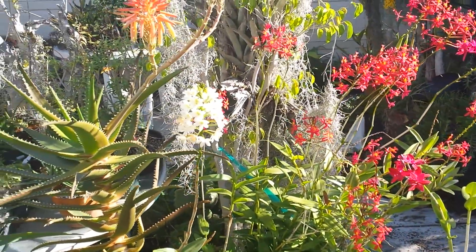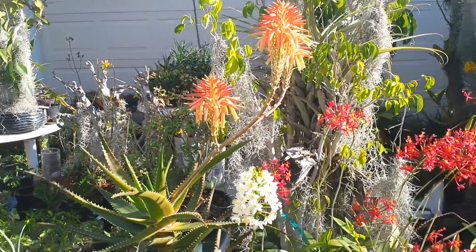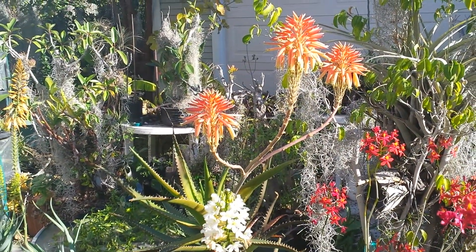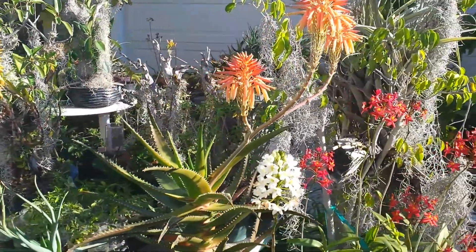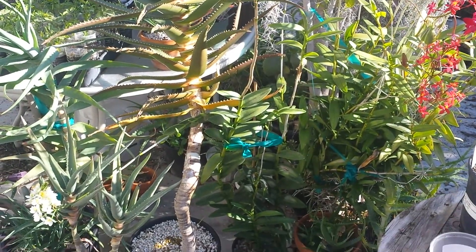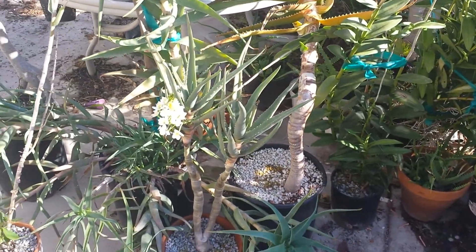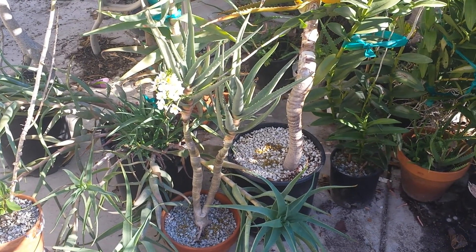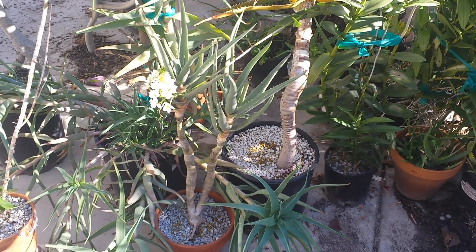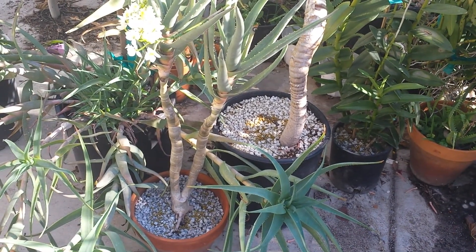Next we can talk about some aloes. This is a cross I received from the Huntington — it's believed to be Aloe distans crossed with Aloe bainesi, which is a pretty cool cross. Next to it is some sort of dichotoma or ramoissima hybrid — not sure. It's really nice, but it's such a slow grower. It's pretty much large enough to attach small orchids to.